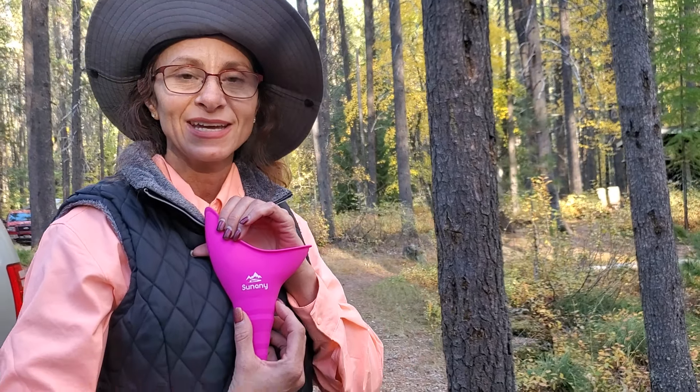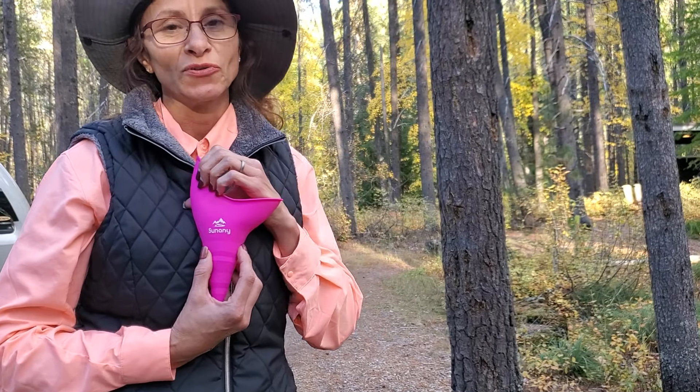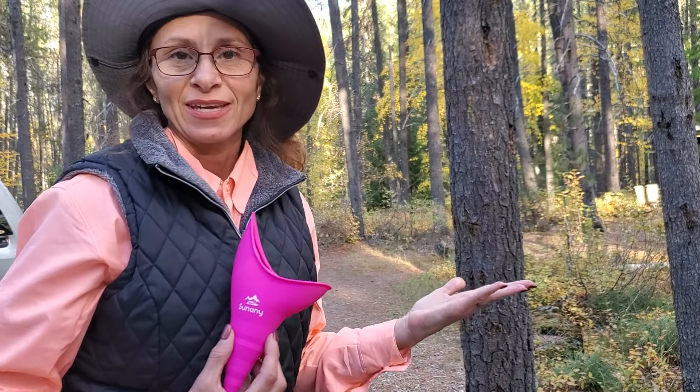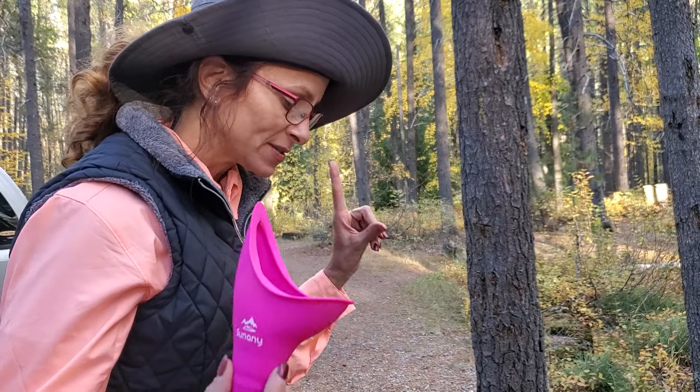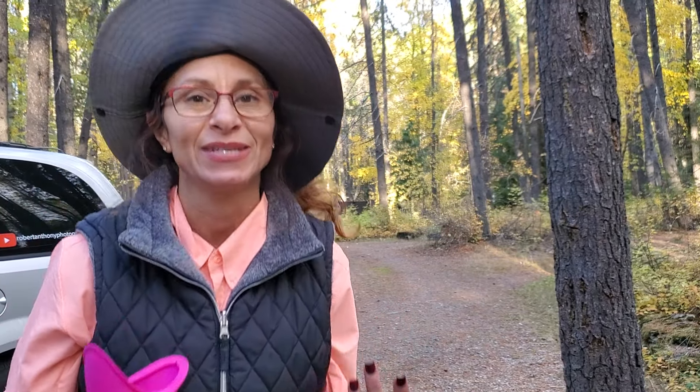Rob graciously was researching some things and he came across the Sun Tsunami. It's actually a female urination device, also known as the SheWee. I wanted to do a review for you because this literally has been a game changer for me — it has actually made peeing in the woods more tolerable and, not going to lie, a little bit more enjoyable.